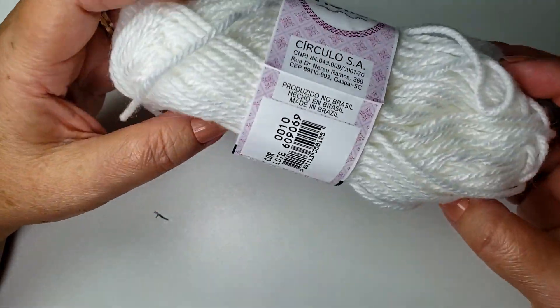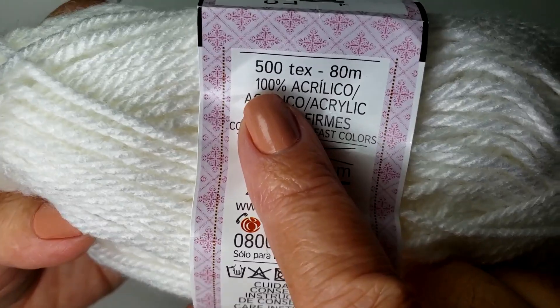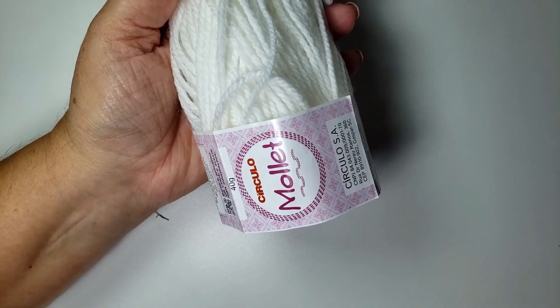Esse aqui é a mule da Tex 500. Ele vem 80 metros, mas eu vou mostrar aqui pra vocês como que eu vou fazer.